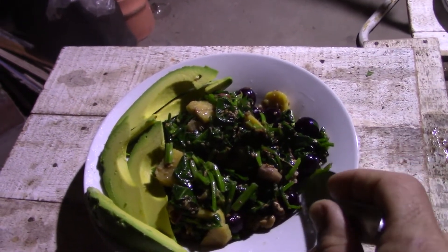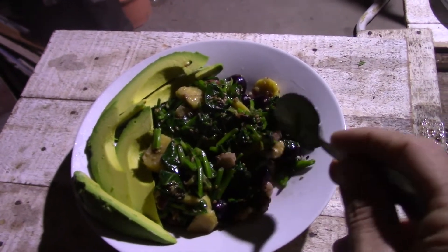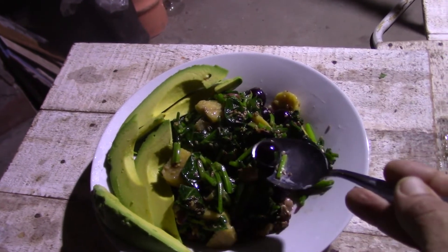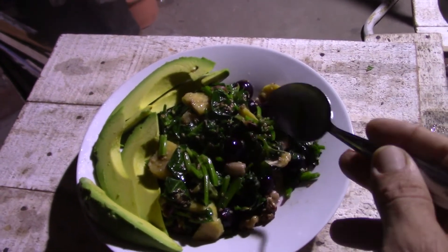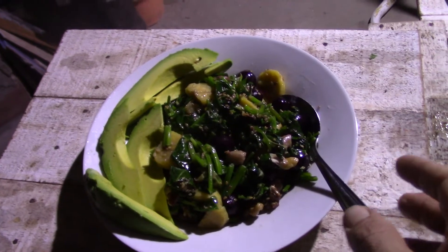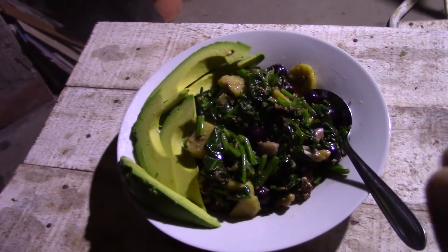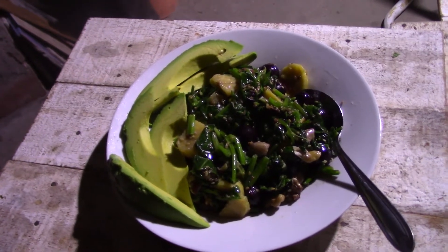They cooked for about two minutes, and then I put the spinach in that I washed and chopped, right at the end, as well as these grapes from a neighbor's vineyard. The spinach and the grapes didn't really cook — they just got heated through. Then when everything was cooked I added two pinches of salt and a little bit of almond oil.